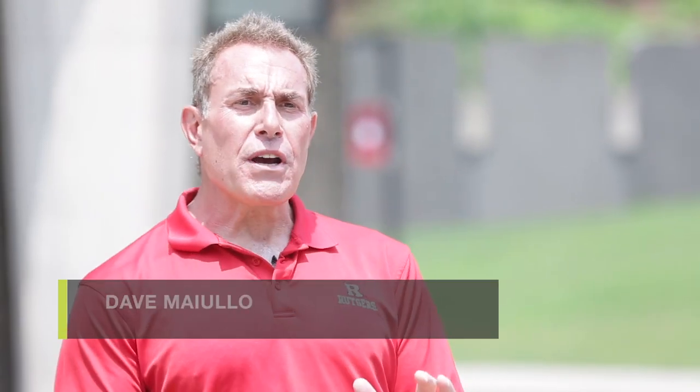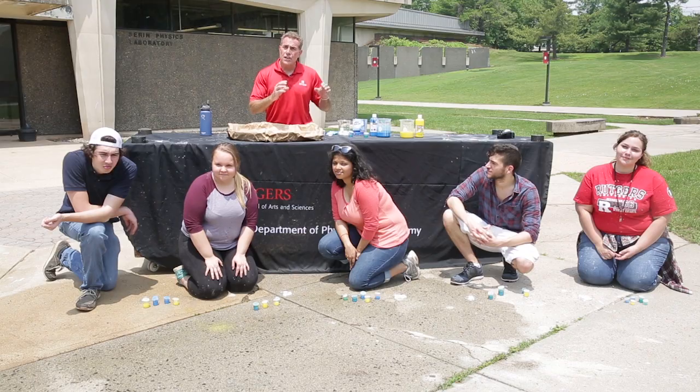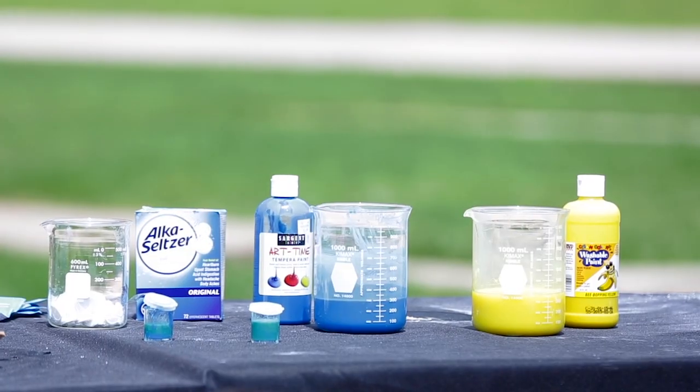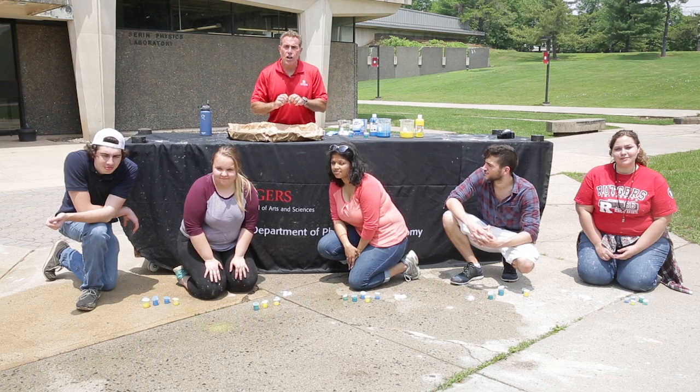Dave Maiulo here, the Physics Support Specialist at Rutgers University's Department of Physics and Astronomy. What we have here is a demonstration of the reaction of Alka-Seltzer tablets with water in these little paint canisters. We're going to mix these things up, they're going to explode and pop like little rockets, and we have all of our students here ready to go.